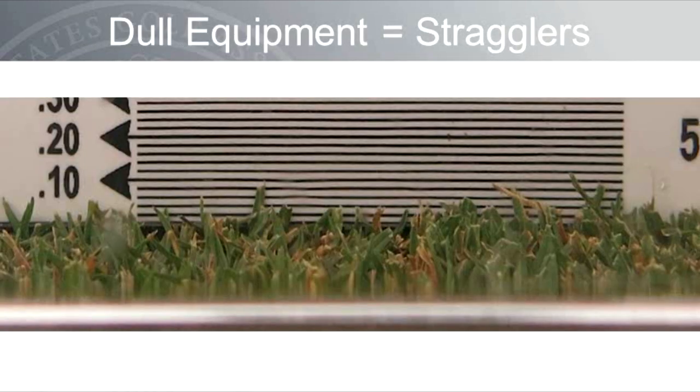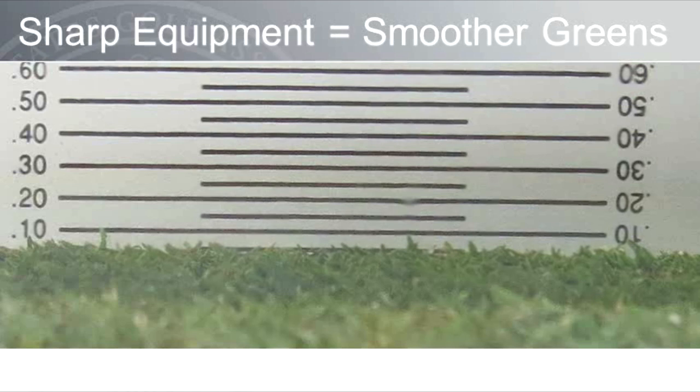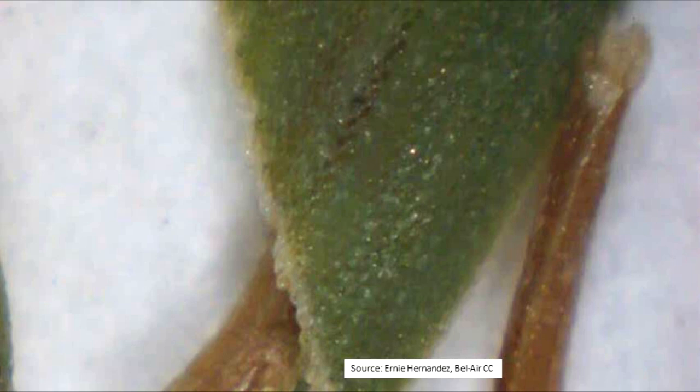A close-up image seen through a prism gauge shows putting green turf mowed with dull equipment. Notice the many uncut leaf blades and sub-blades with brown tips that have been stripped of chlorophyll. Now let's look at an image captured on a green mowed with perfectly sharp equipment — there are not many uncut leaf blades and the surface looks like a toothbrush. Ernie Hernandez at Bel Air Country Club shared an image of a Poa Annua leaf blade cut with a perfectly sharp mower — a cleanly cut leaf blade is exactly what you should strive for.